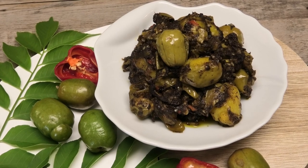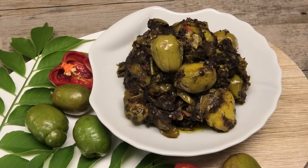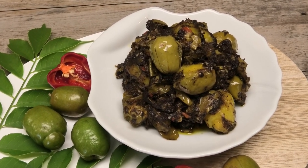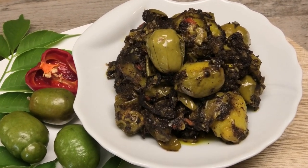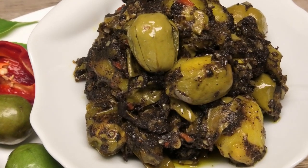Hi guys, today I'm going to share with you my mother-in-law's recipe for a plum amchar. It's a plum that's soaked in mustard oil and it's very spicy and delicious, so stay tuned.